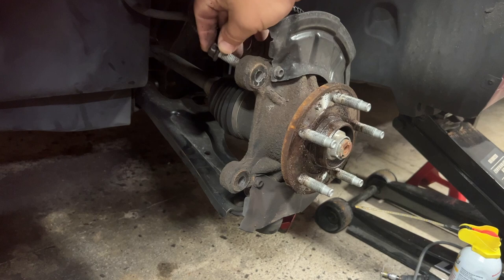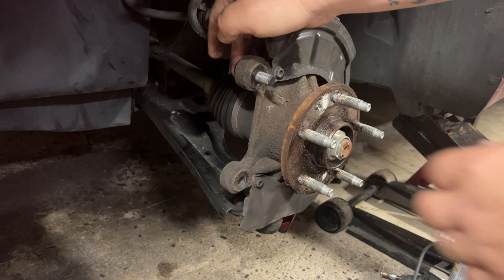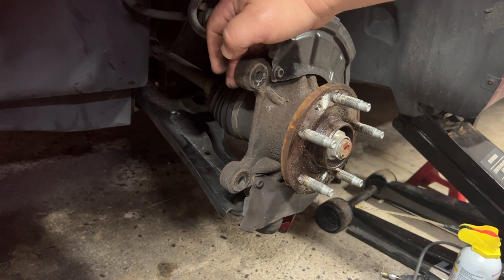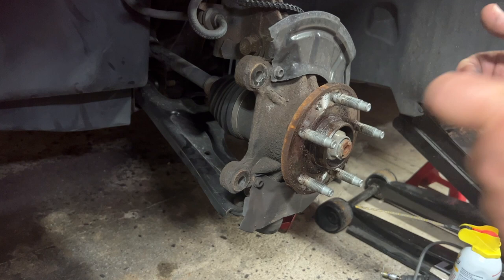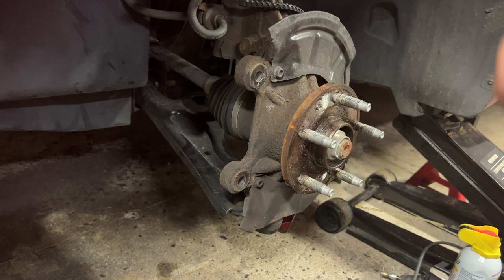One method: take the bolts that hold the caliper on, put a longer set of bolts in, and then a nut on the other side so you can crank it down — it will actually push the rotor forward. You do run a risk of cracking something doing it that way. There's another method that requires a puller tool — I'll put the link in the description. You hook it into the outside of the drum, crank it down in the middle, and it pulls the rotor off against the hub. It's basically the same kind of tool used to compress a caliper, but used to pull it off.